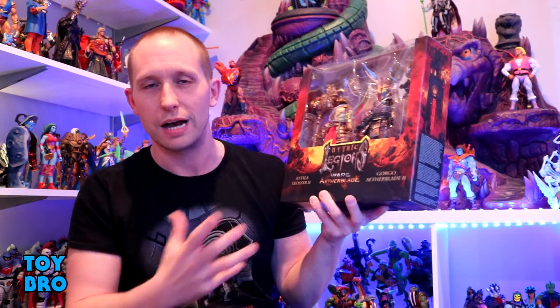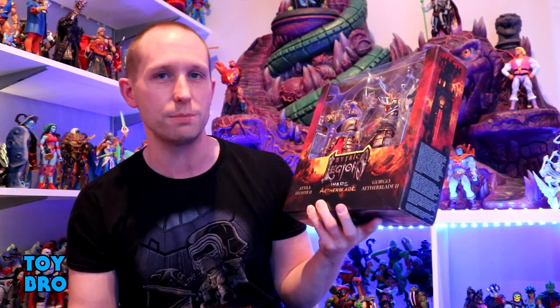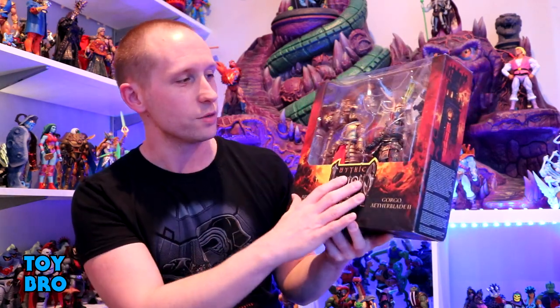We're back with another Mythic Legions review, and this is easily one of the biggest Legions releases of the year for a lot of folks, specifically on the mythic side. This is the Mythic Legions War of the Aether Blade — Gorgo and Attila two-pack. These are updated versions of classic big names within Mythic Legions that at this point command absolutely stupid prices on the aftermarket.